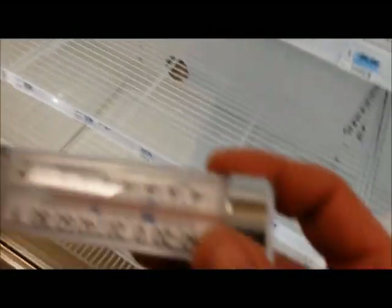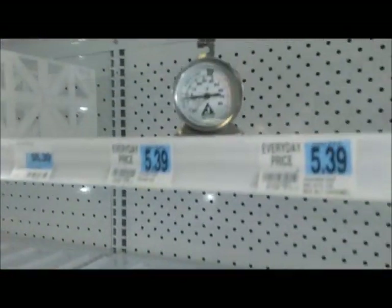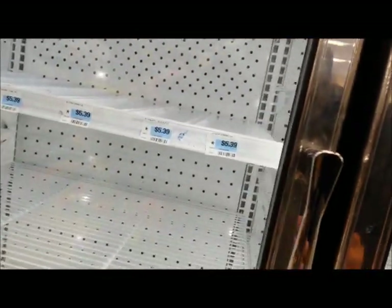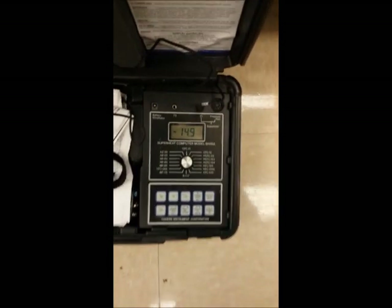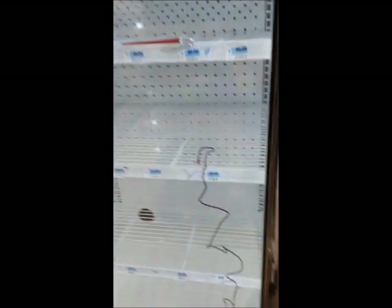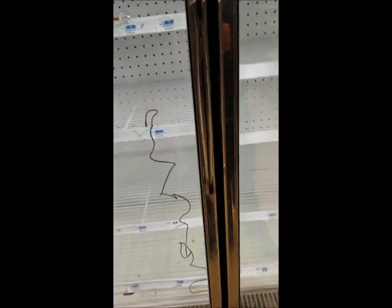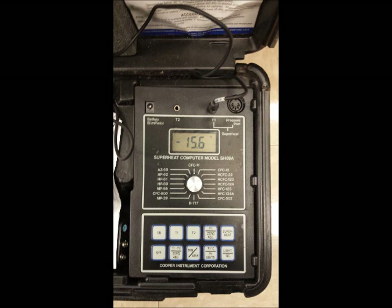Their thermometer is about 20 degrees off, so I have a new one right here and we're going to hang it in so they can accurately tell the temperature. That old one says minus 5°F, but it's probably about minus 16°F in there right now. It's climbing to about minus 16°F, then going up to about minus 4°F or minus 3°F, and then it kicks back on and goes back down to minus 17°F. And it is very quiet.